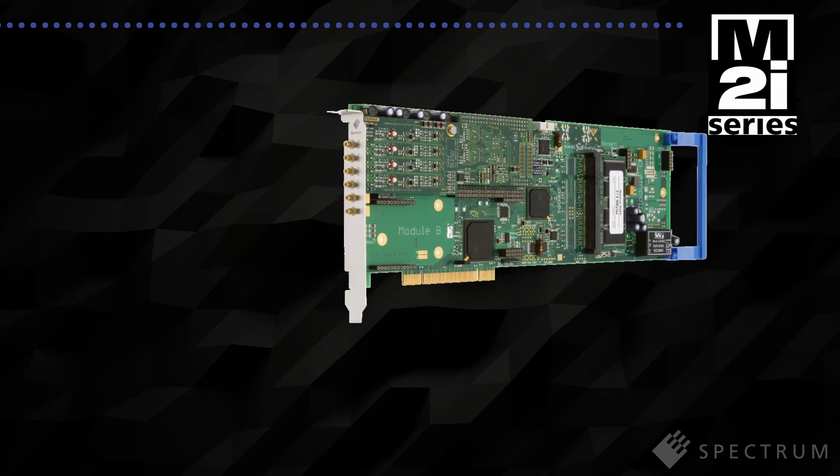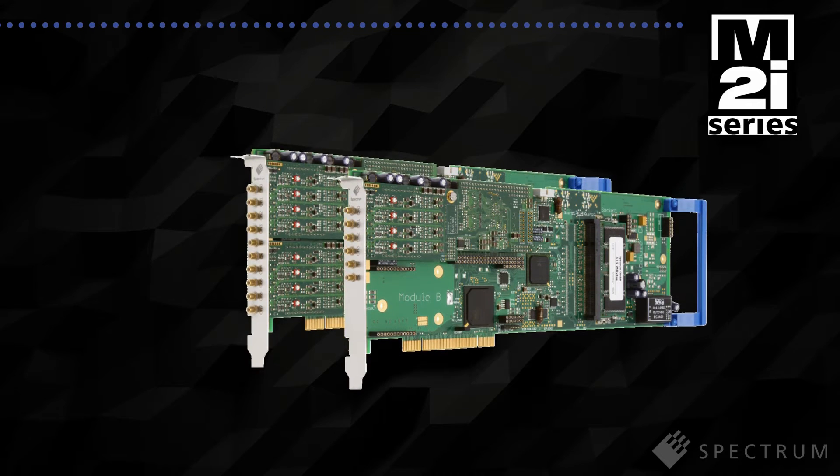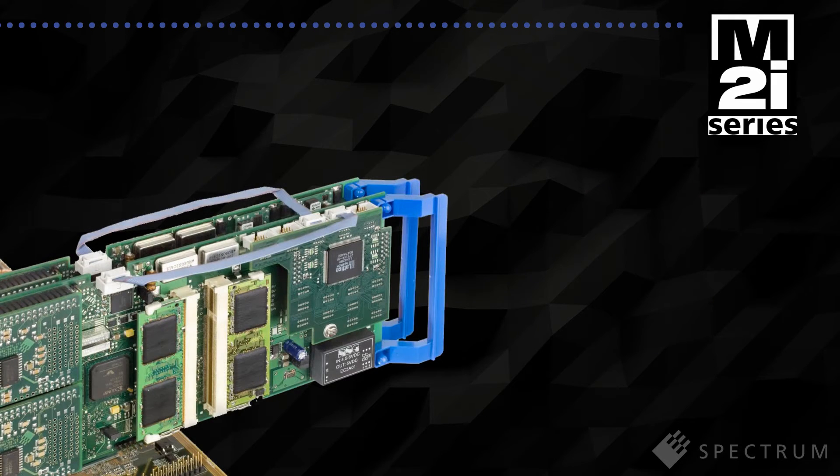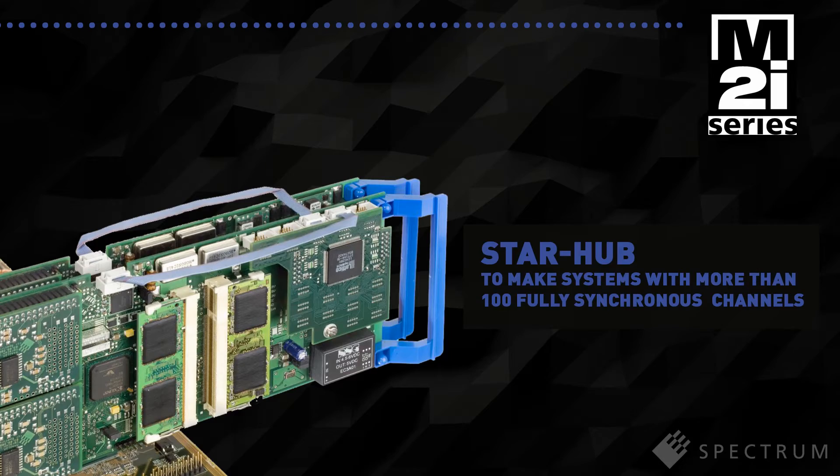The M2i4900 series cards are available with 2, 4 or 8 fully synchronous channels. If you need more channels, you can even link up to 16 cards together with Spectrum's Star Hub system, allowing you to build instruments with more than 100 fully synchronous channels.